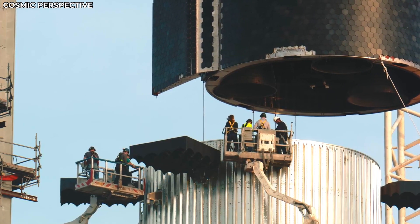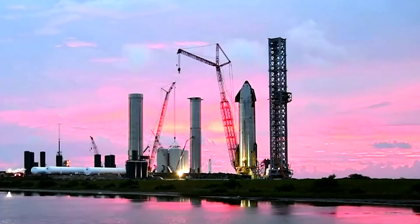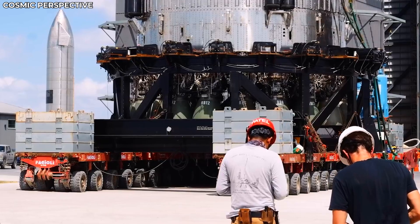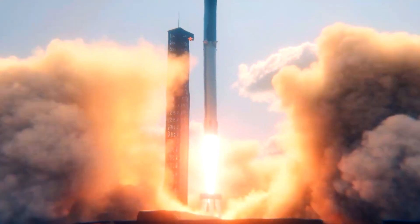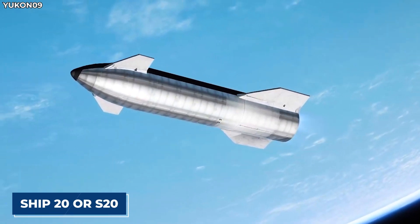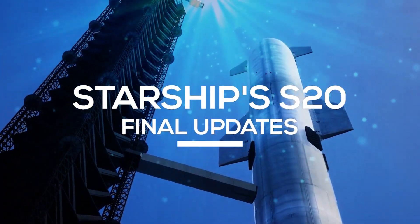SpaceX's flagship spacecraft, the Starship, is rapidly taking shape in Boca Chica, SpaceX's production facility in Texas in the US. As more features and tasks are completed, SpaceX gets closer to the first orbital flight of the Starship, which will see the Ship 20 or S20 prototype fly to orbit before returning to Earth. Join us as we examine Starship S20's final updates.